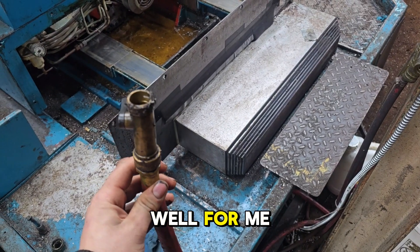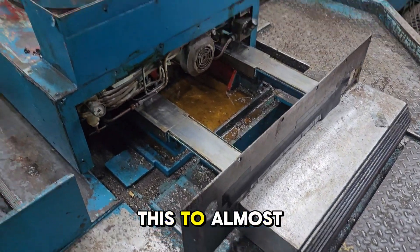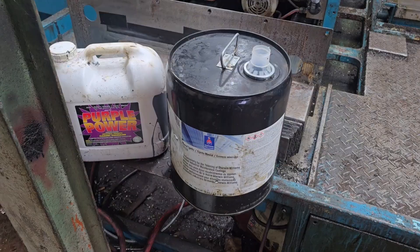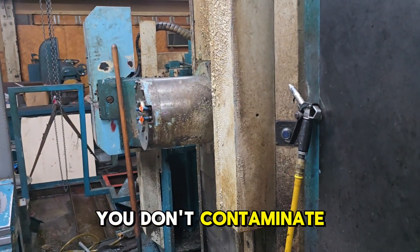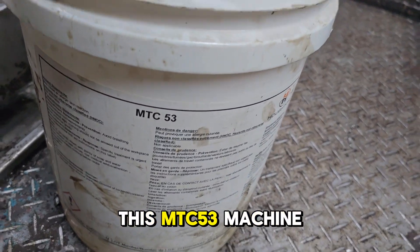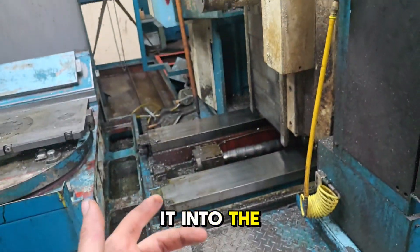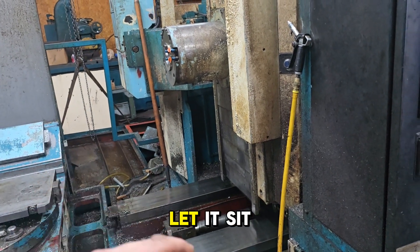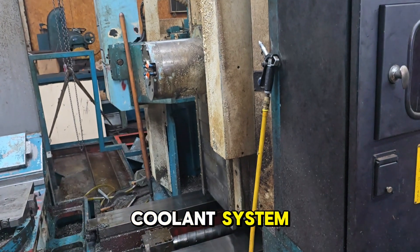What worked out well for me is I've got a hose attached to the coolant pump for flood coolant, and I was able to use this to almost just wash the machine down and get the bulk of the gunk off of it. You can use solvents and soaps — you just want to be cautious that you don't contaminate the coolant system with them. I have some of this MTC 53 machine cleaner. I mixed some of this up, introduced it into the coolant system, pumped it through, turned it off, and let it sit. So now it's only got MTC 53 and water inside the coolant system.